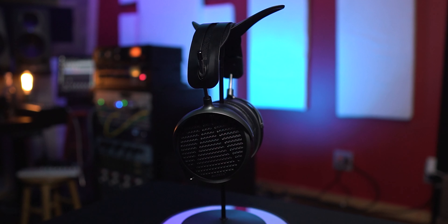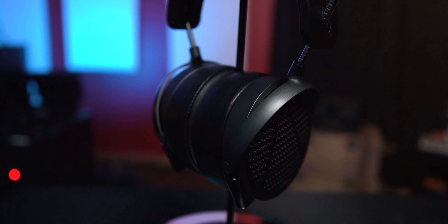Hey, what's going on my friend? Chris Salim here from Mixed Down Online. So excited to be here with you talking about these amazing planar magnetic open-back headphones by Audeze.